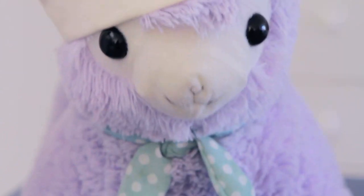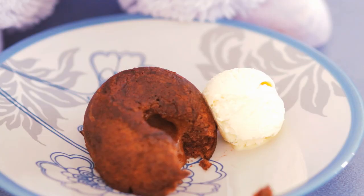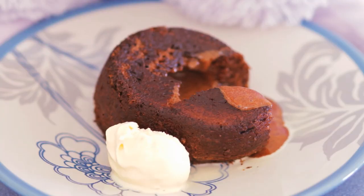Unmold it onto a plate and serve it with vanilla ice cream. Here is one I prepared earlier. I hope you enjoy Cooking with ArpaCasso. I'm your host, Senor ArpaCasso. Enjoy.